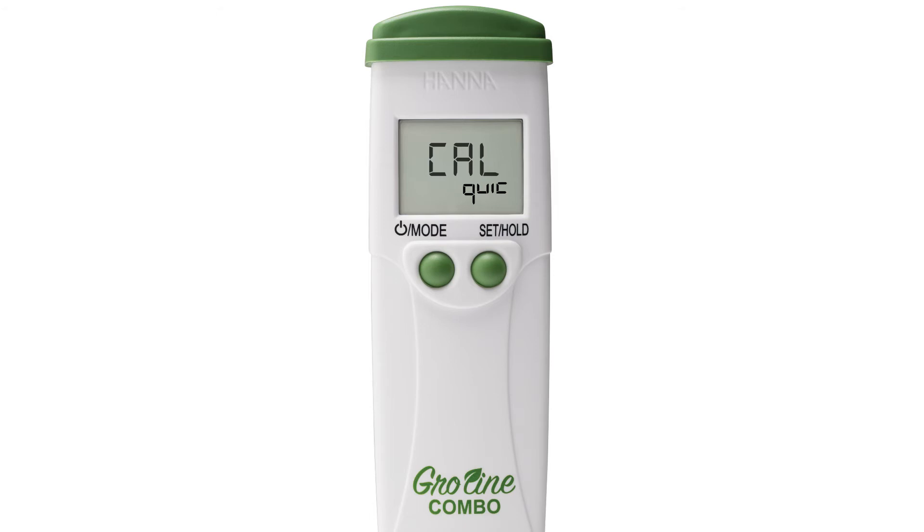Once you have your calibration type, press the mode button again to choose your temperature settings. By pressing the set hold button you will see the temperature units change from Celsius to Fahrenheit. Press mode again and you can now choose your auto-off setting.